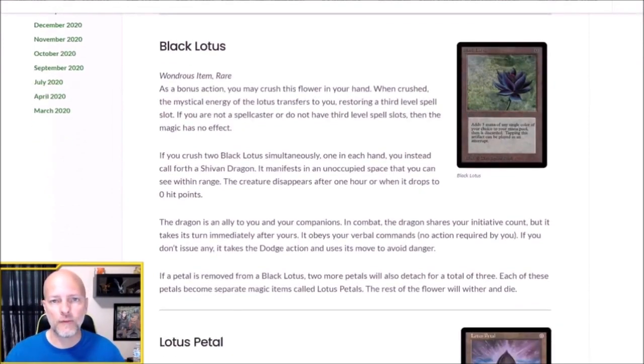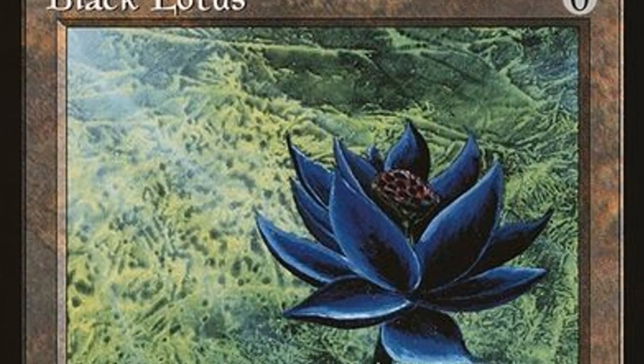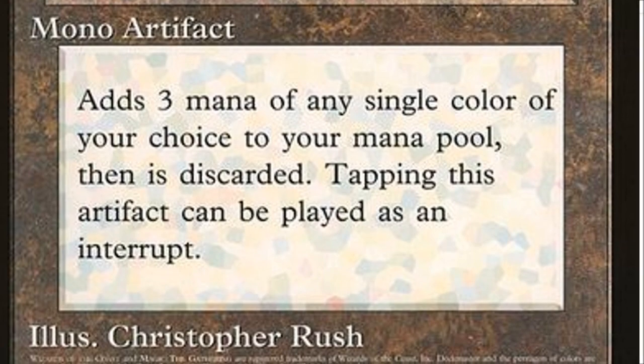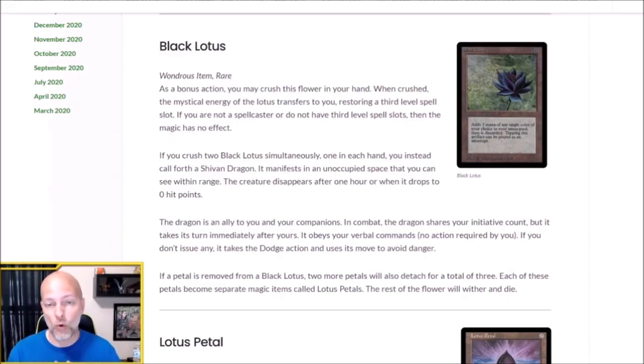For those of you not familiar with Magic the Gathering or the Black Lotus, this is a card that is extremely powerful because it is a zero casting cost artifact, which means you can put it into play on your first turn without expending any mana. If you sacrifice this artifact, you add three mana to your pool. So if you have a spell that costs three mana, you can cast it on turn one for no cost by playing a Black Lotus beforehand and sacrificing it.